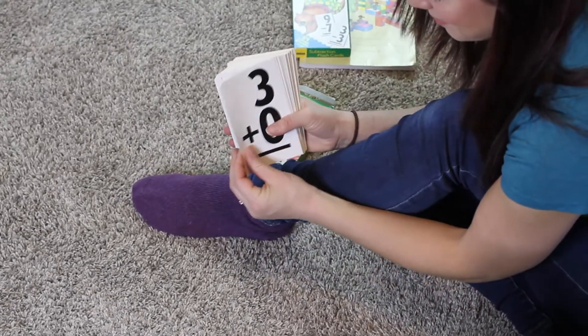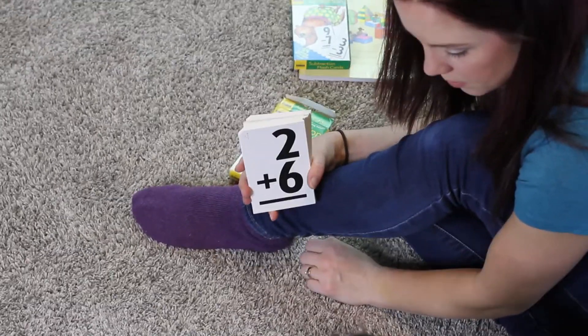Here are some cons to Singapore Math. It is advanced — and while that's a pro, it's also a con, because it can be hard for kids since you're moving at a faster pace than you would in a regular math setting. So that can definitely be a struggle and a con.